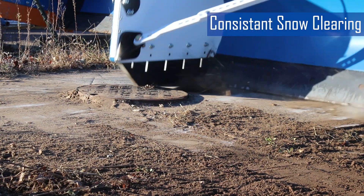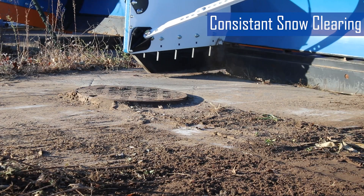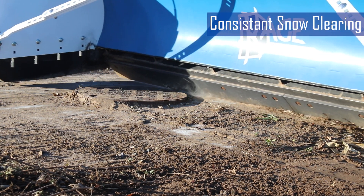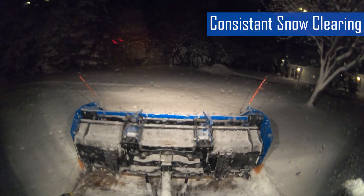The second advantage is consistent snow clearing. Since only the edge trips, the main part of the blade keeps pressure on the cutting edge so it stays in contact with the road, ensuring continuous snow removal without leaving a significant ridge of snow.